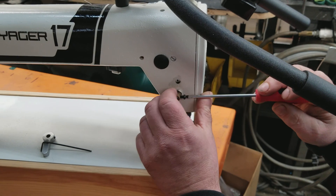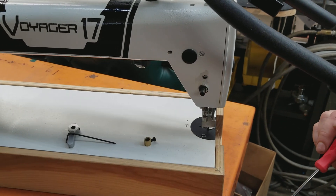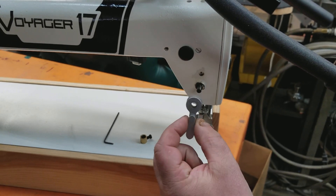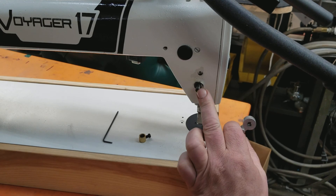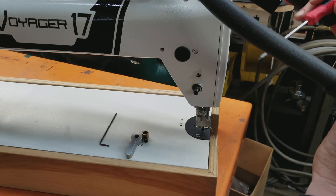We're going to loosen where the plastic presser foot lever was at and pull it off, then carefully slide the aluminum presser foot lever on, making sure not to push the shaft in. To do this you'll have to take the front cover off.